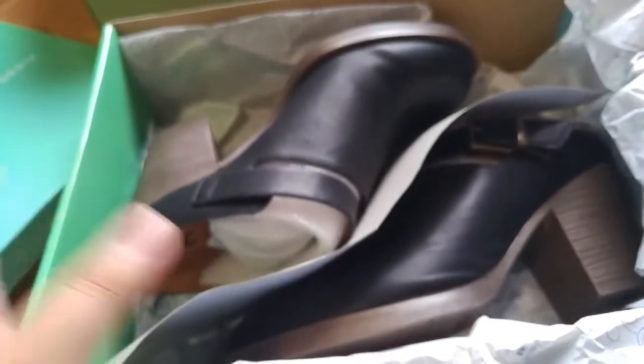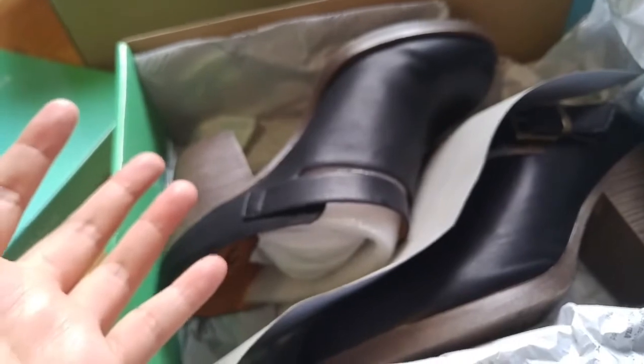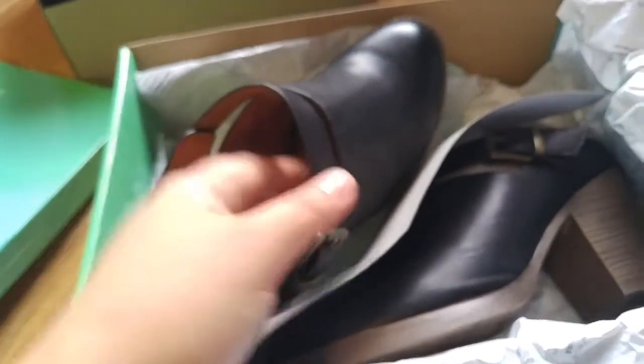I'm trying to be more aware of my purchases. Even though they say it's vegan or PETA-approved, the company doesn't specify whether they use PVCs or what kind of plastic — so you can do more research on that. But I actually use this shoe for business casual at work and it looks really nice.